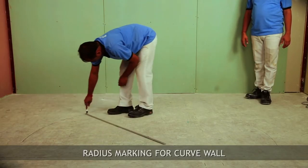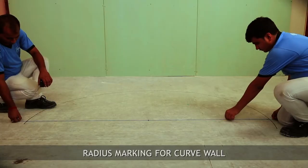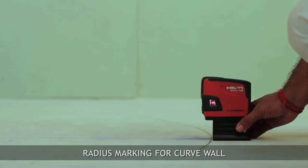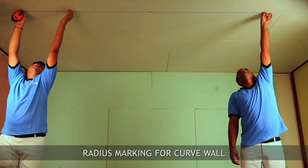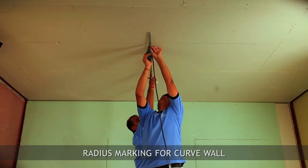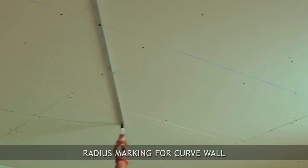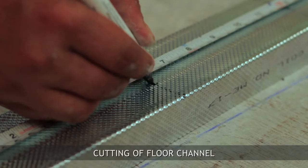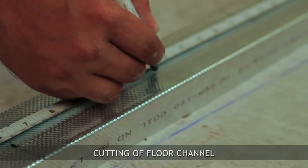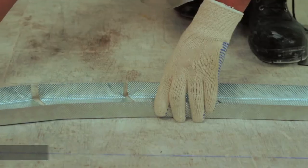Let's start the installation process of a curve wall. Mark a curve line on the floor and similarly transfer it on the soffit. Mark a curve line on the soffit, then put 150mm center-to-center markings on the floor channel and cut in a V-shape.